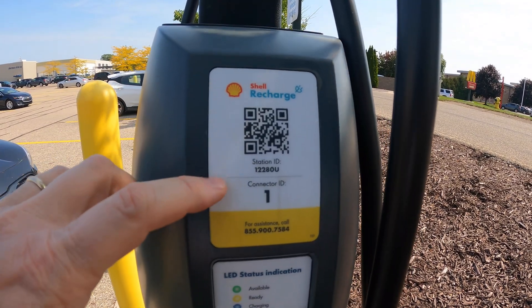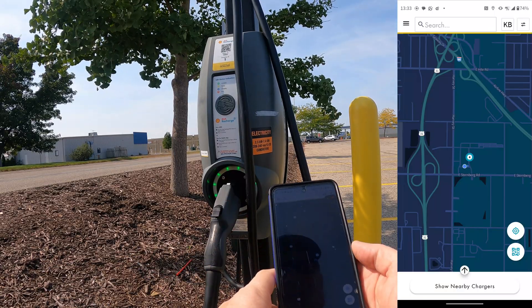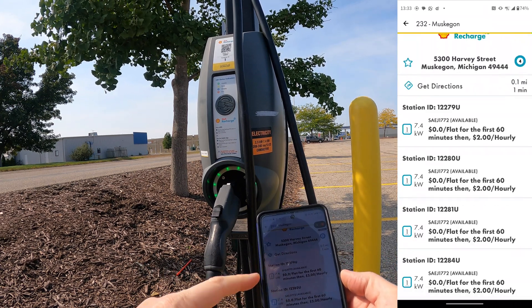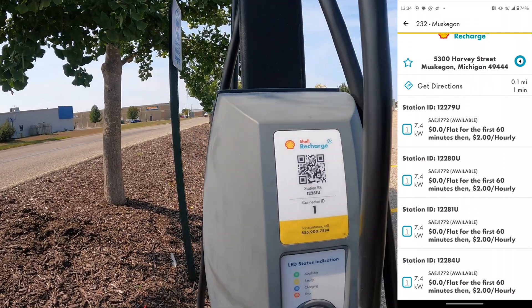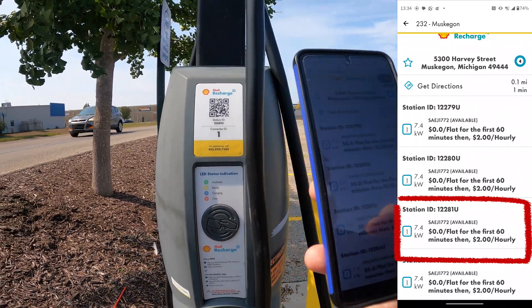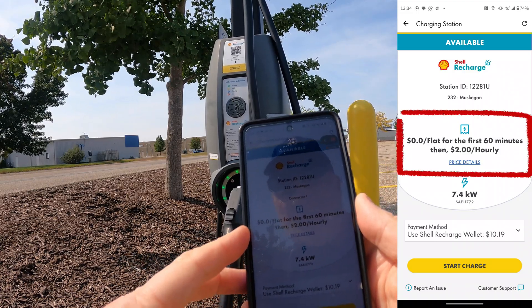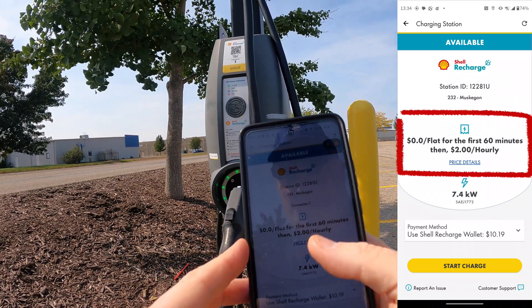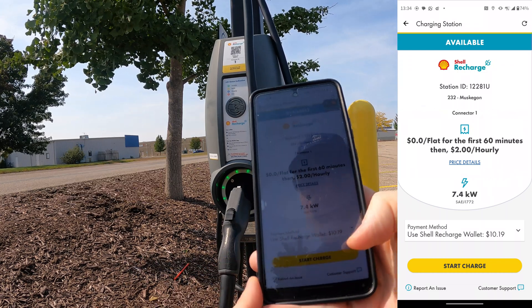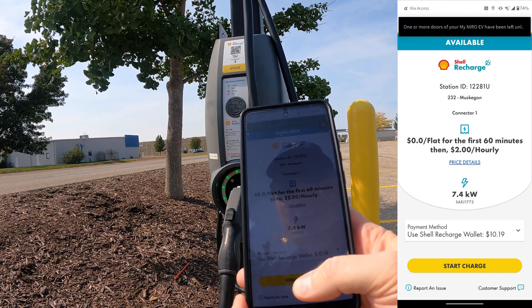If I look at the station on the other side, it has a different number but also shows connector 1. I'm going to be using the Shell Recharge app. I found the chargers on my map and I can see four chargers listed. The one I have here is 12281U, which I see in the app as available. I select that one and it gives me the pricing information: $0 flat for the first 60 minutes and then $2 per hour, 6.4 kilowatts max. I've got $10.19 available, so let's go ahead and start the charge.